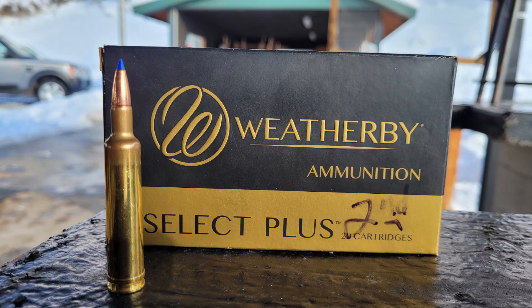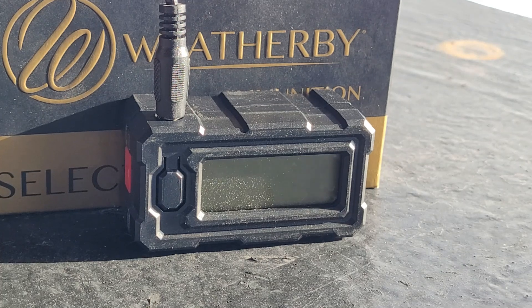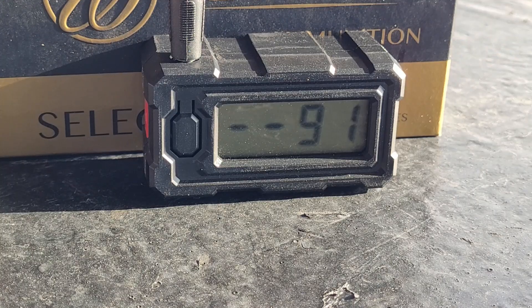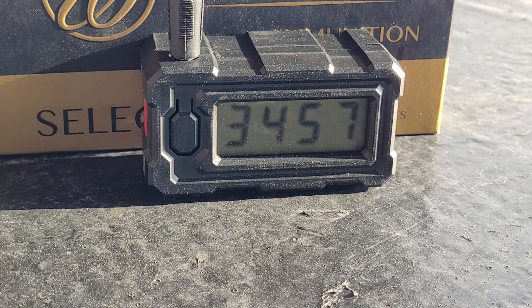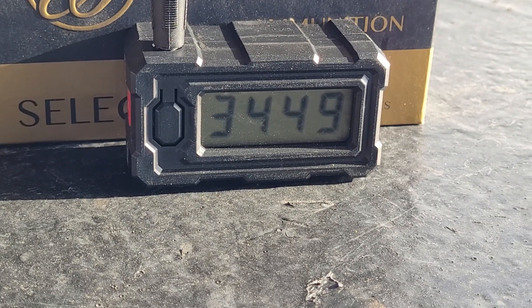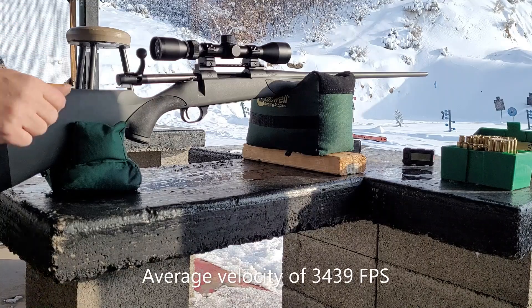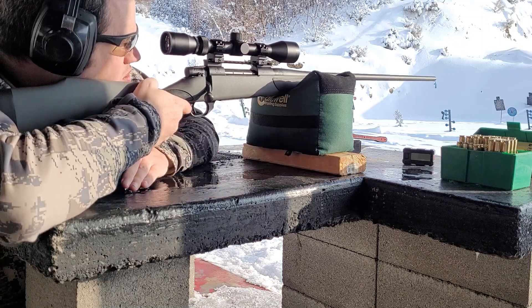I'm kind of expecting the velocity to be a little bit slower. The average velocity came out to 3439 feet per second. Now let's see how it groups.